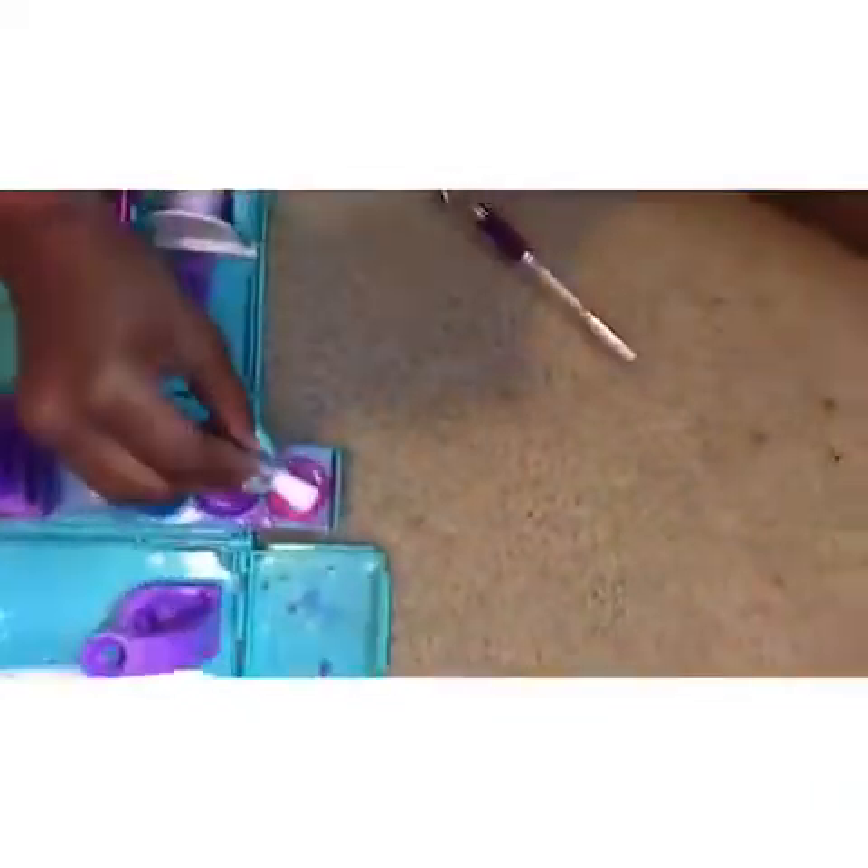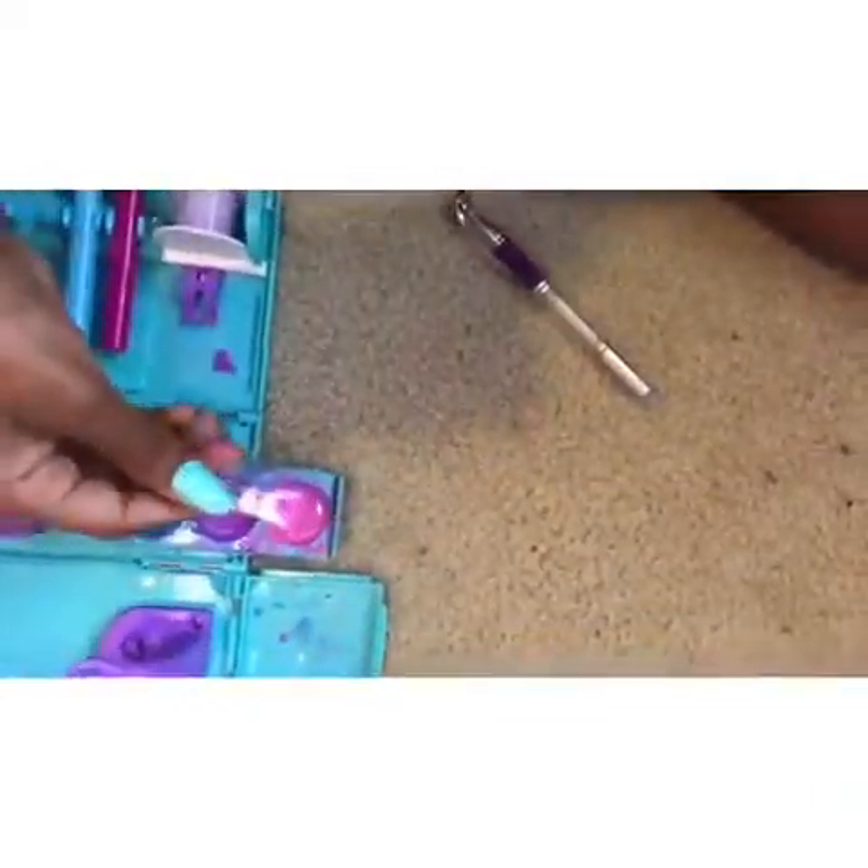So as you saw, I pushed it up a little bit, and I'm going to dip it in a different color. I think I'm going to go for a galaxy kind of look, so that's going to be really cool.